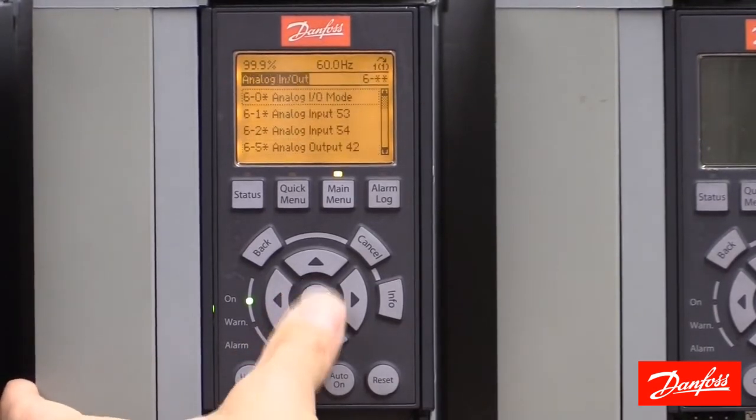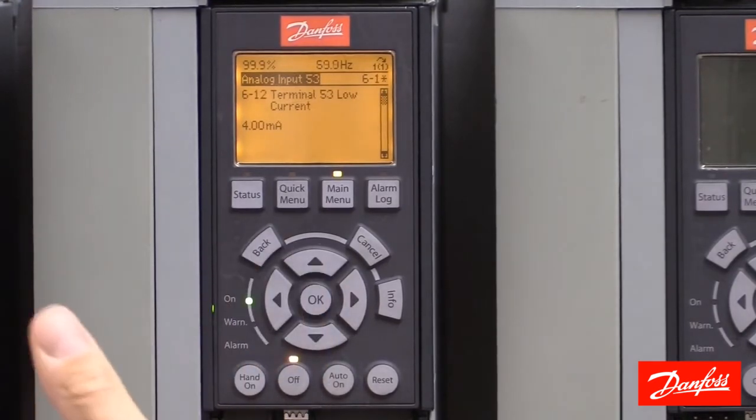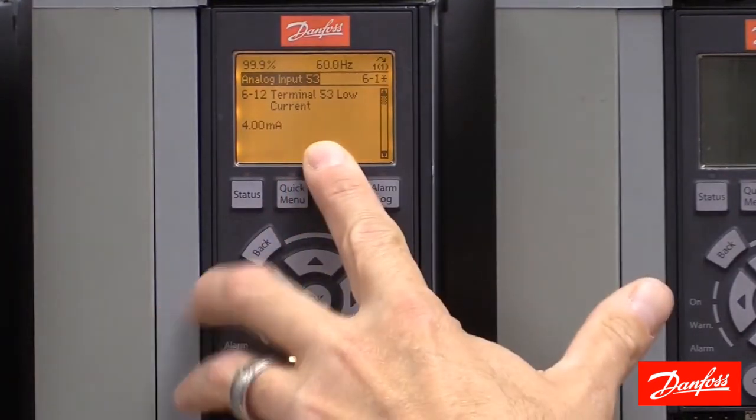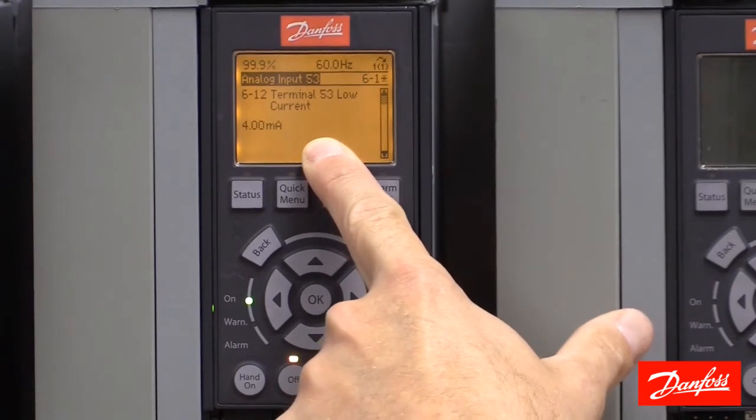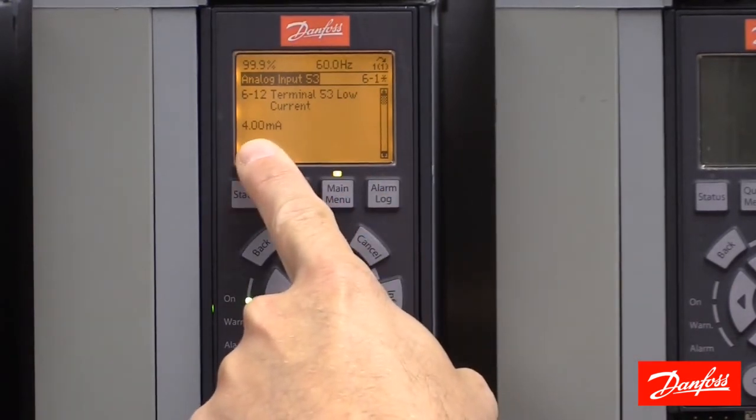I'm going to go to group 6-1, analog input 53, where we find the scaling parameters. First we see parameter 612, terminal 53 low current. This is the low milliamp current signal. By default, it's set to 4 milliamps.